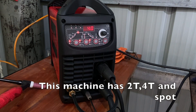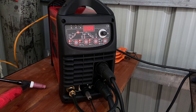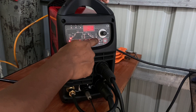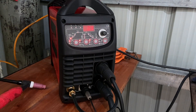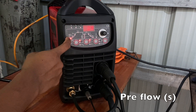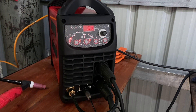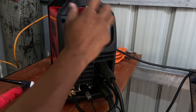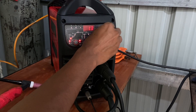Today I am using 2T mode, which means there is no upslope and downslope. There is a knob to jump to different parameters and change them — there is an encoder here. The first parameter is the pre-flow, which starts the argon before the arc. I am keeping it at 1 second.